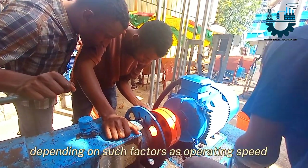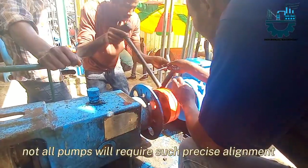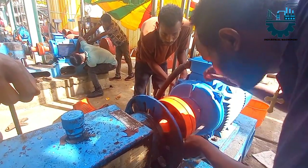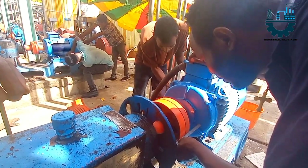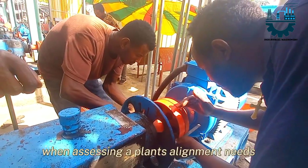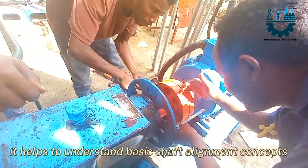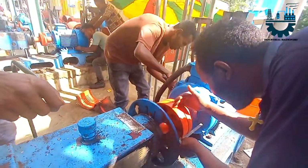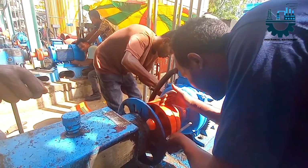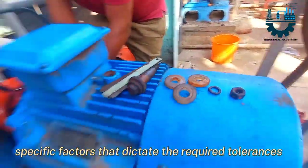Depending on such factors as operating speed and coupling type, not all pumps will require such precise alignment. When assessing a plant's alignment needs, it helps to understand basic shaft alignment concepts and procedures, as well as application-specific factors that dictate the required tolerances.